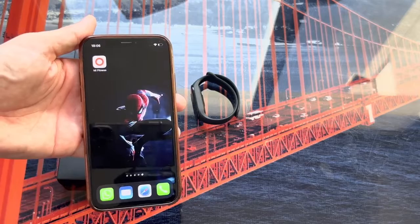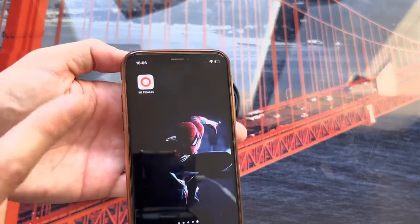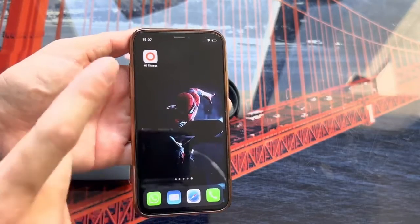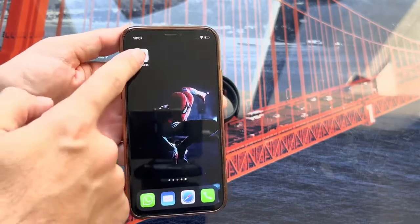Once we have already charged the bracelet, we will download the application on our phone. The application we are going to use is called Mi Fitness, and it is available on both Android and iOS.